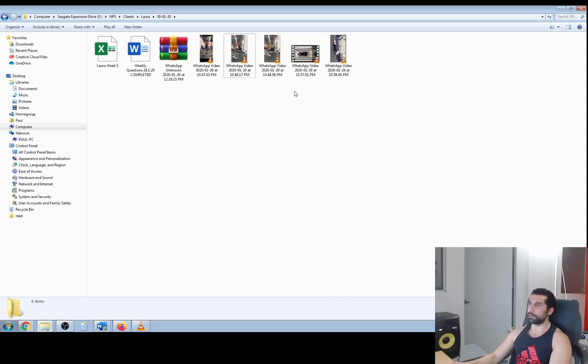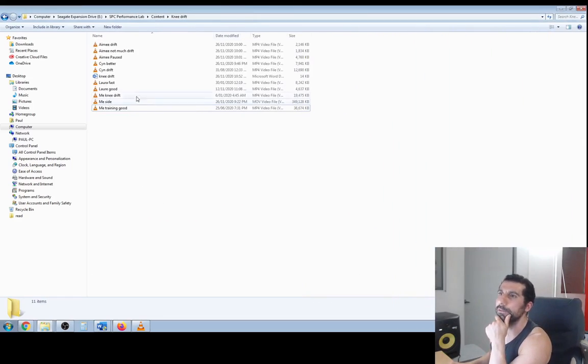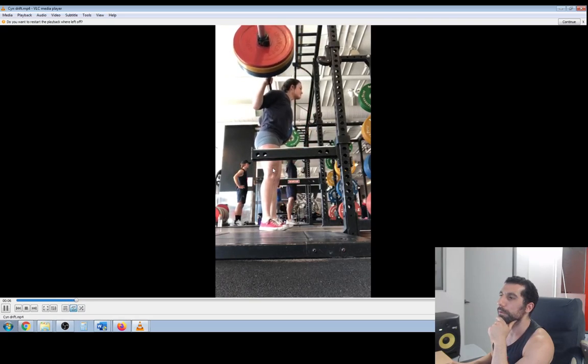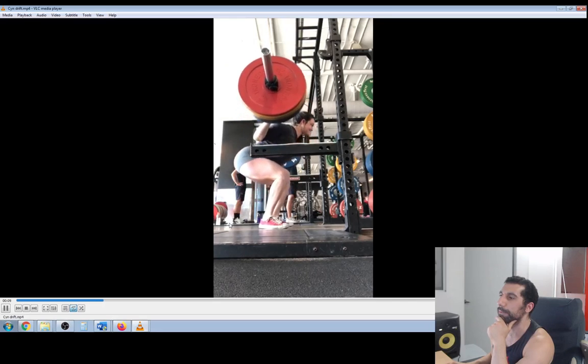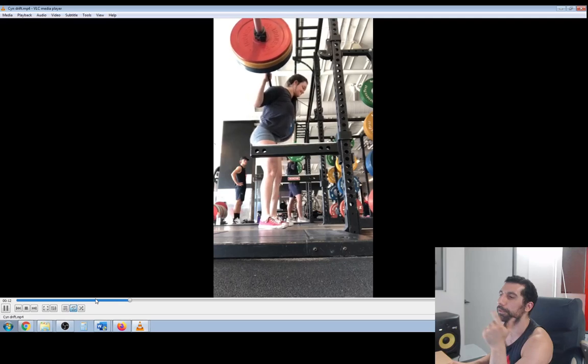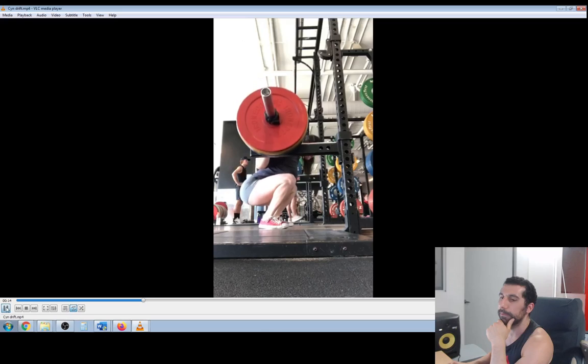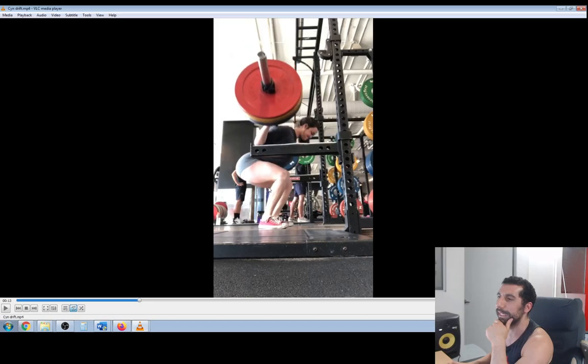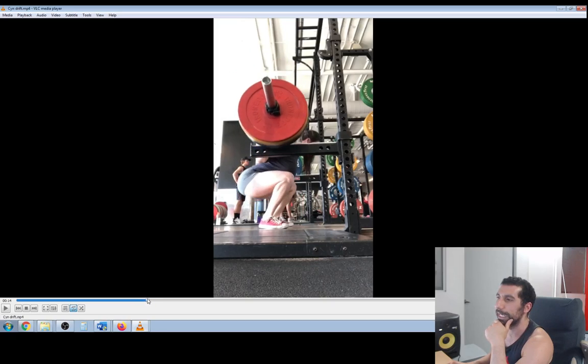Let me show you someone else and you might get a clearer picture of it. Let's go with Cynthia. She comes down and she gets that abrupt drift — see her knees keep drifting too much forward than they should be. They should probably go to about here, that's about as far forward as they should go, but look, they keep drifting forward and she collapses.